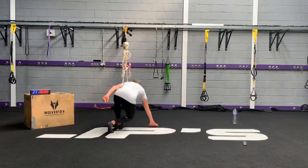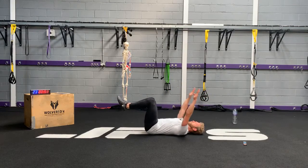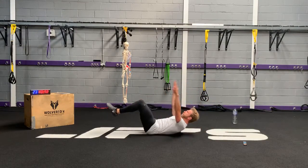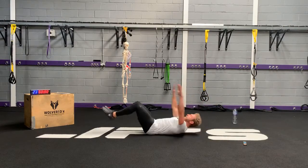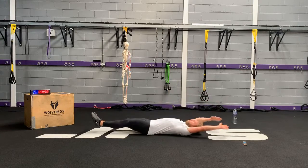Double crunch. I'm bringing those arms down to my sides, pushing my shoulders into my armpits — that nice tucked position at the top. Finish that rep.